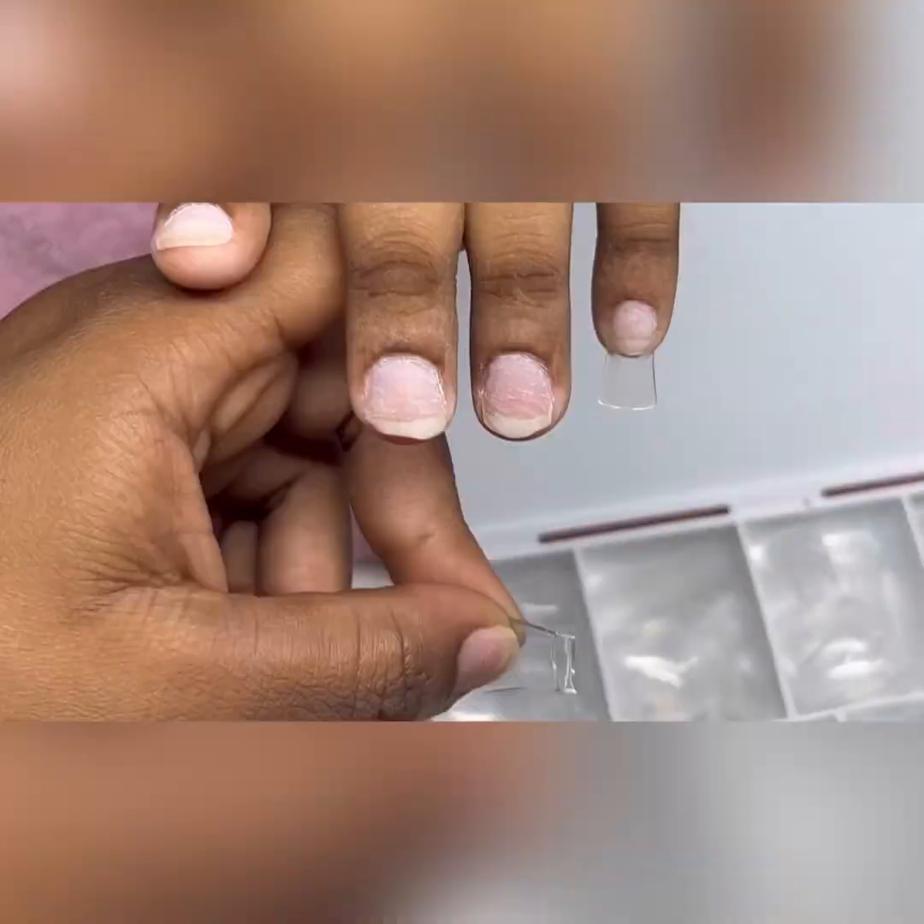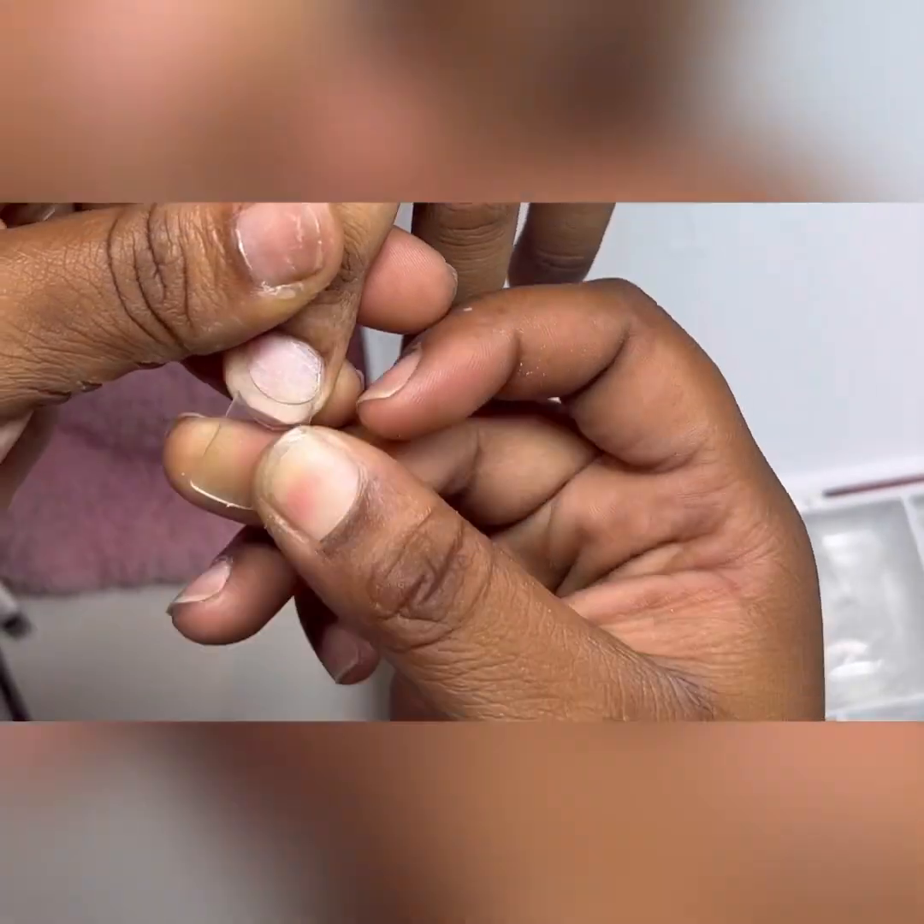And this is me just continuing to use this method for the rest of the nails.